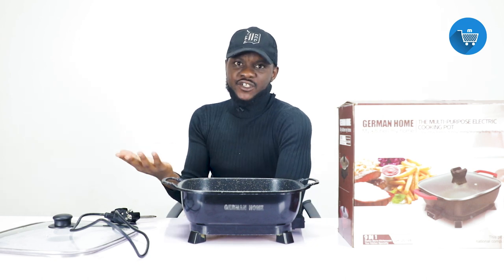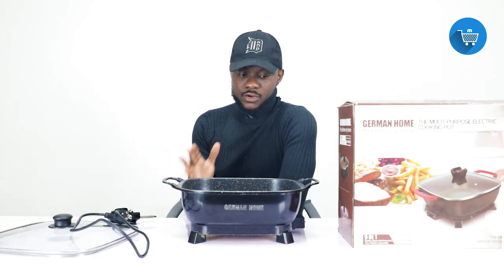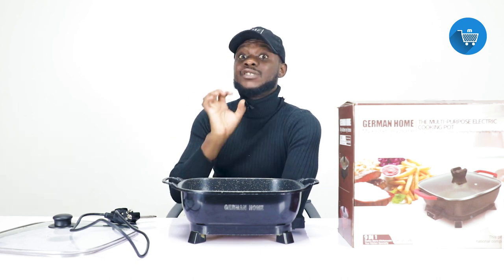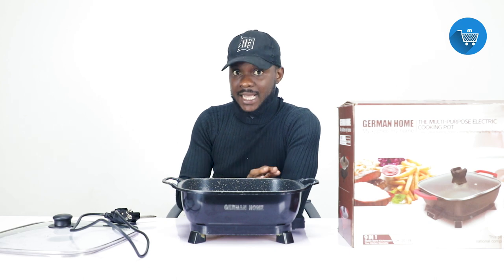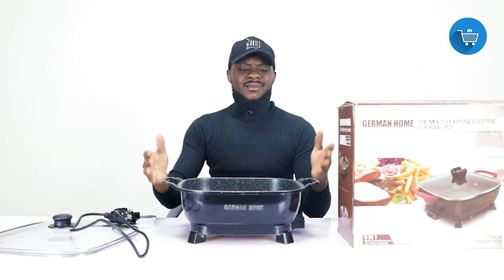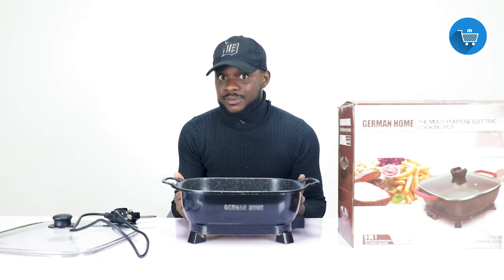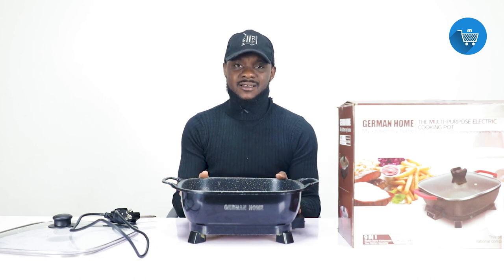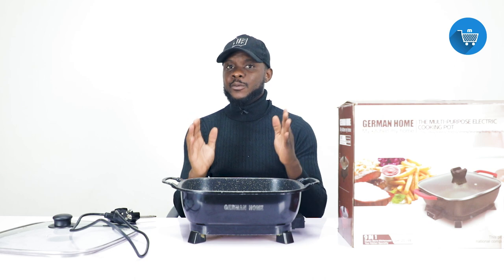It's nonstick, so when you're cooking with it you are sure it's going to be safe. We have already tried it with some food and we'll do another video cooking different kinds of food to show you the settings. With the price of gas having gone up here in Ghana — and across Africa and Europe — this electric machine can really help you.